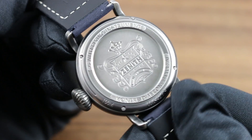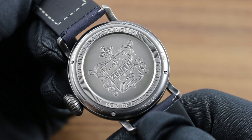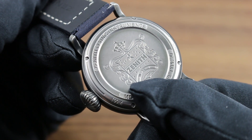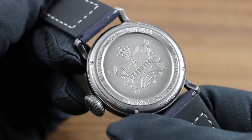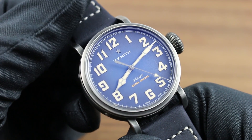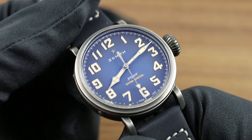The watch features a signature Zenith caseback born of the company's heritage, with the nomenclature Montre d'Aéronef Type 20, or perhaps we should say Type Vingt. In the tradition of Zenith's great Le Locle manufacture, we have the coat of arms of the company, as well as the notation of 100m water resistance. So this is an aviator's timepiece, but nevertheless with 100m water resistance it's also suited to most aquatic activities, short of professional diving. Simply put the watch on a textile or rubber strap, and this is equally suitable for seaplane pilots.